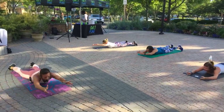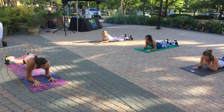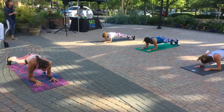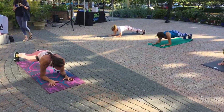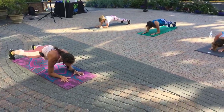Last one. Pull your forearms in so they're right underneath — tricked you! Plank. Squeeze every part of your body. Push up out of your forearms so that the back of your shoulders really takes a lot of the work. Inhale, keep that head neutral. Exhale.